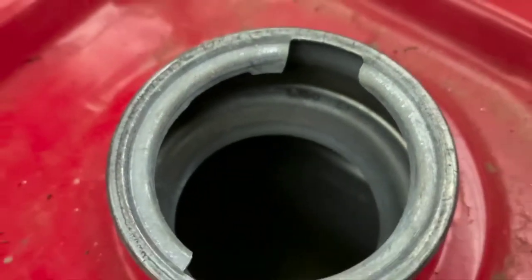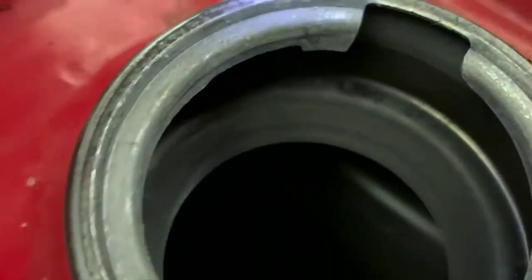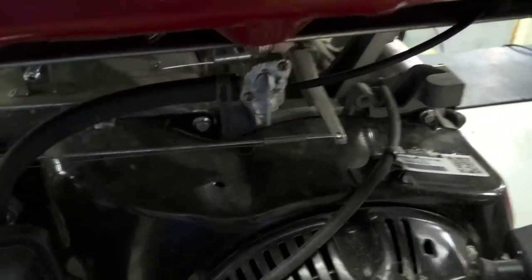Everything else on it looks good. I open the gas tank here — just a tiny bit of gas in it. It looks pretty clear, but there's quite a bit of stuff floating down in it. It doesn't smell real good. So if I had to guess, we're looking at a carburetor issue with this thing. We tried to start it and couldn't get it to start up.